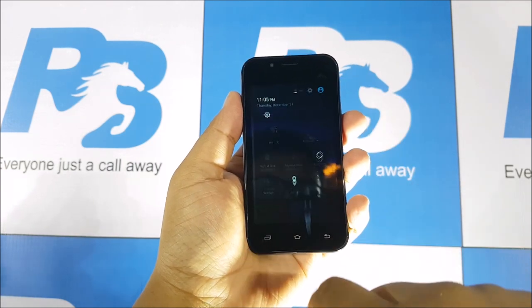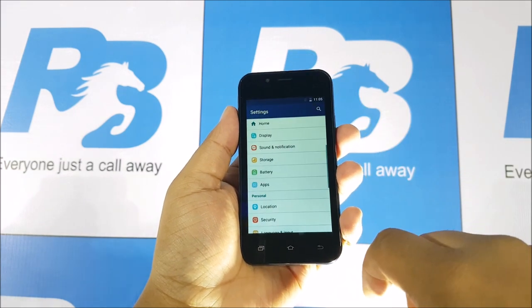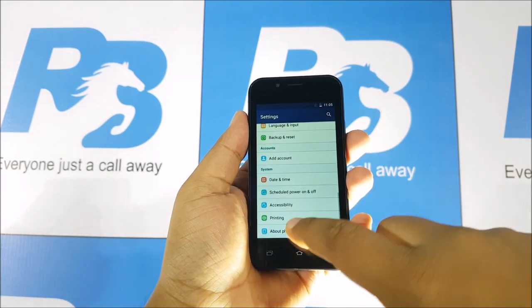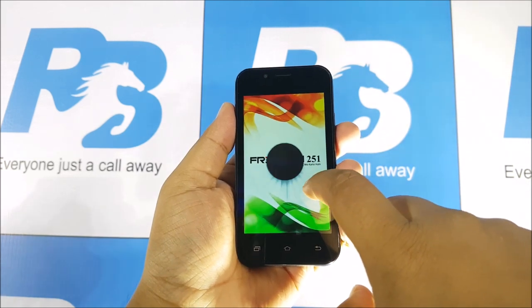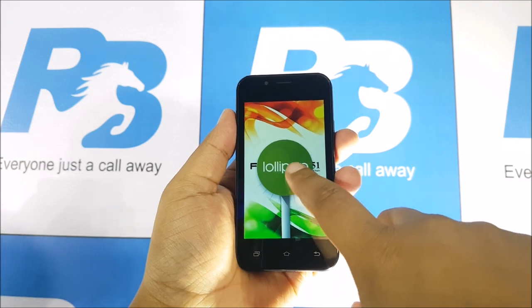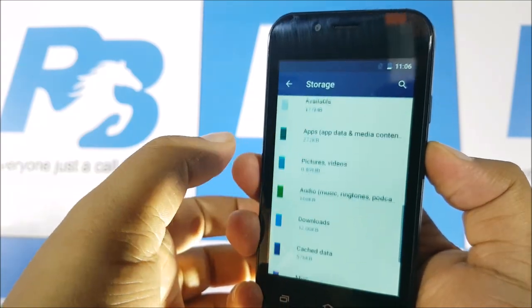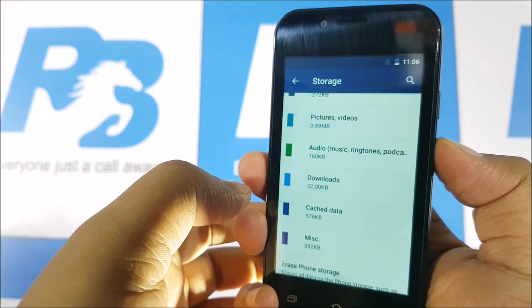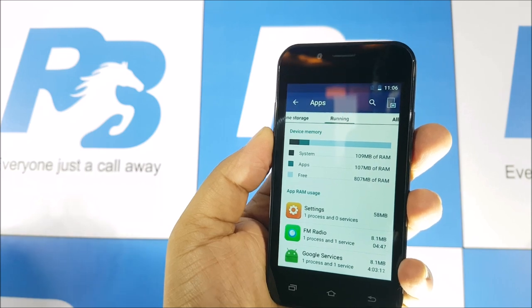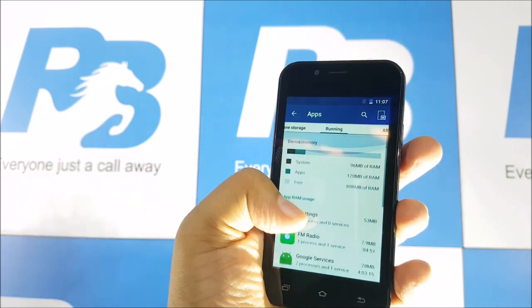Looking at the software, the icons have been customized and the launcher has been tweaked a little bit. Moving into settings, you have Android 5.1 Lollipop running on the device — well, didn't expect much there either. The company said the phone comes with 8GB of storage, but I can only see about 1GB available. So either they got their specs wrong or this is just a phone with 4GB of storage. You do have 1GB of RAM, out of which more than 800MB were free, so at least that is pretty good.